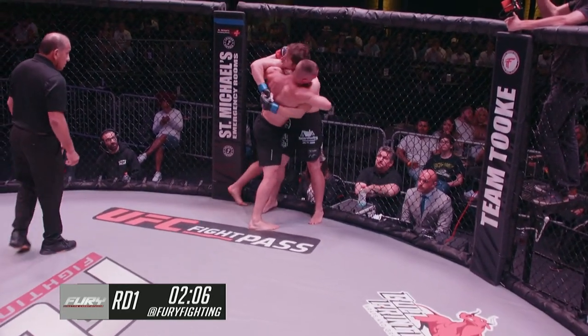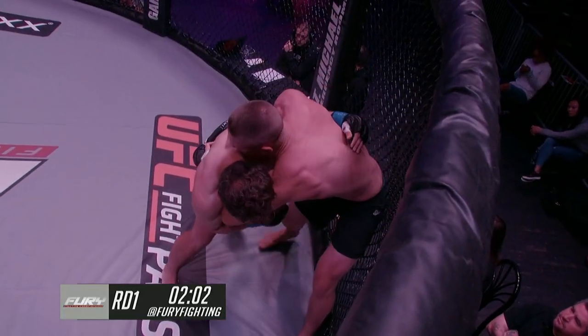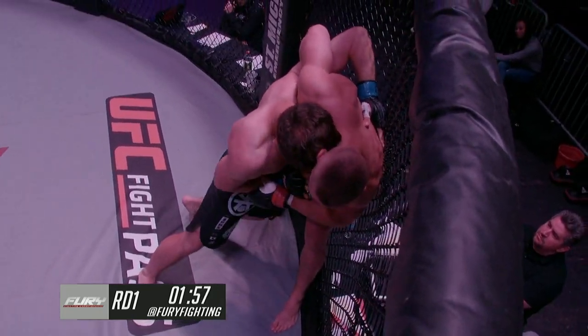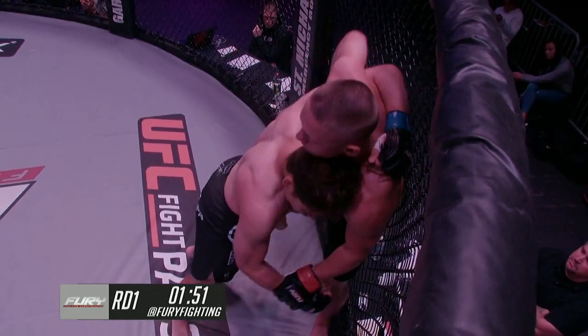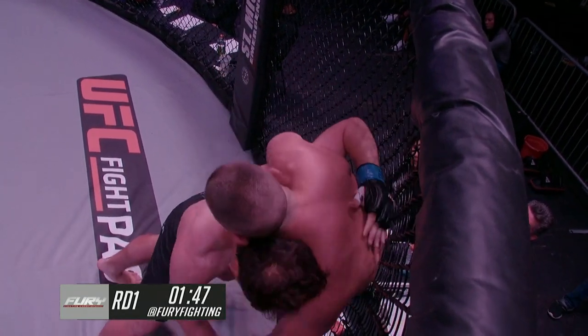Arlton looks to rip Arturo to the ground, but Arturo's got a good over-under with his hands locked together. Alton did a good job seeing that — his opponent pummeled an underhook, and instead of sticking with that losing lock, Alton dug his existing underhook higher and was able to at least neutralize the hip control that Arturo was looking for.